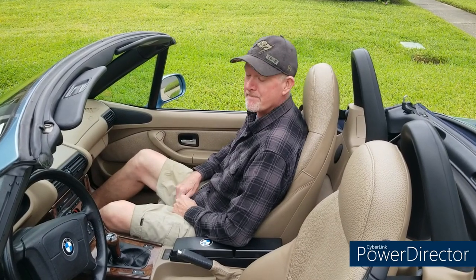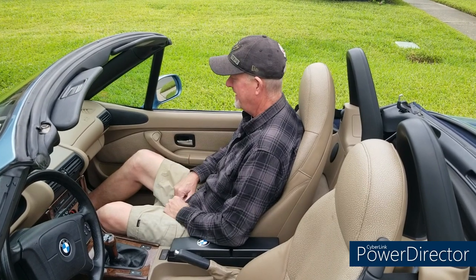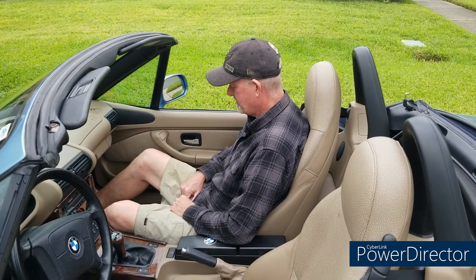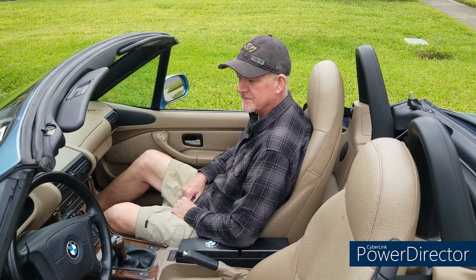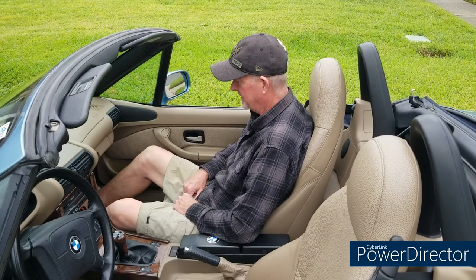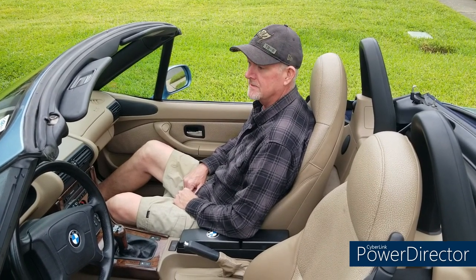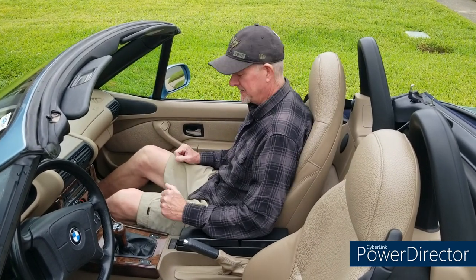I've got my buddy Pat with me and I need him here to give me a seat-of-the-pants feel. My driver's seat has about an inch of play, so I know the seat bushings are bad, but I haven't had a chance to check the passenger side. Pat's gonna hook me up — we're gonna do a panic stop and then he's just gonna tell me how much the seat moved. Pat, you ready? I'm ready. I'm gonna have you hold the camera.